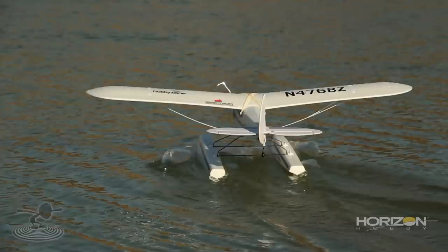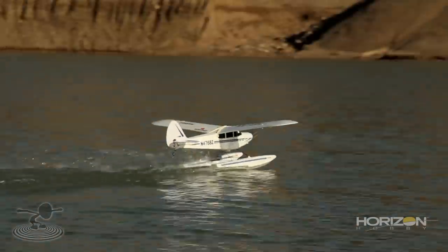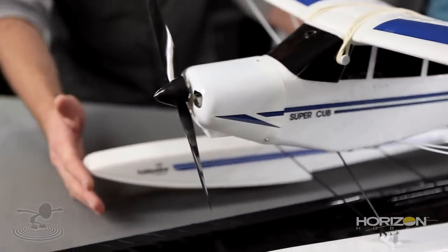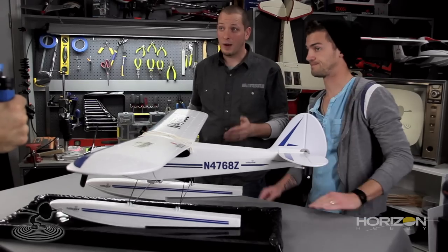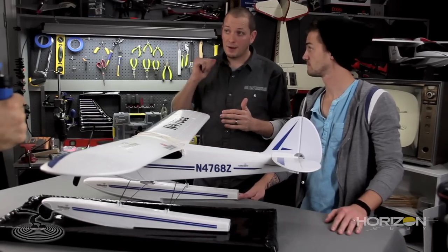After you get it pointed into the wind, throttle up — nice and smooth. If you just jam the throttle all the way forward immediately, the plane is actually going to pitch forward, because the surface tension is here and the thrust is up here, and it's going to want to dip down. If you have any waves or turbulence in the water, it'll be biting those waves hard, causing a rocky ride — possibly even a tip over.